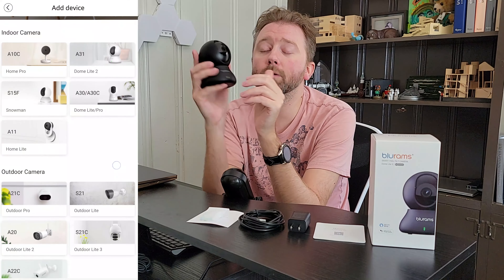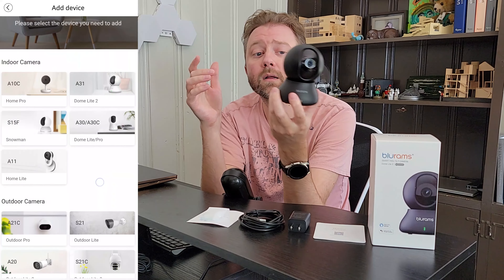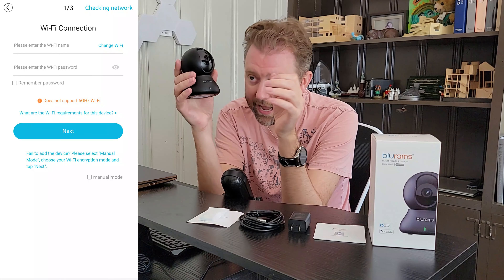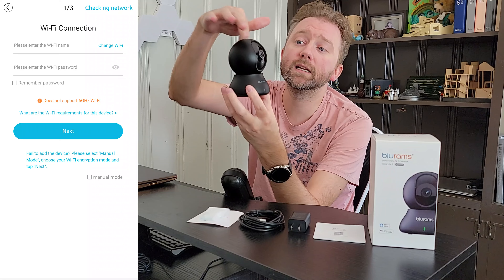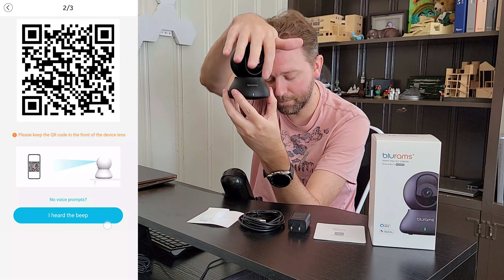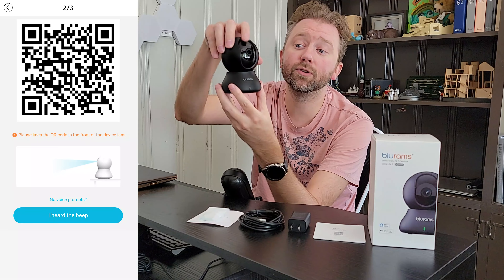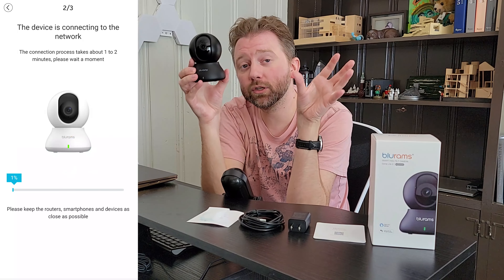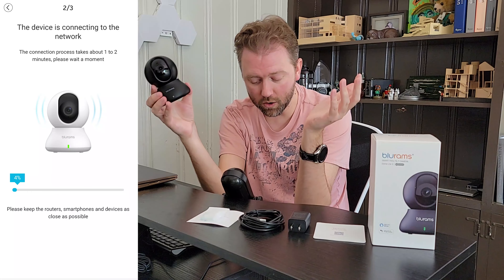This little camera by BlueRams is 2K, so it's not quite 4K but it's better than 1080p. And it has 360-degree motion, so this thing can fully turn around. And then it has pan tilt which tilts about 180 degrees, so it can really get to the spots that you want, which is really nice. And you can control it all through the app on your phone.